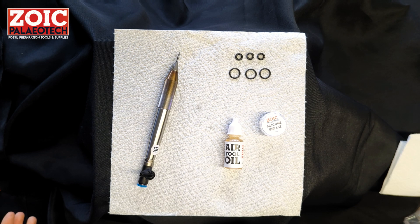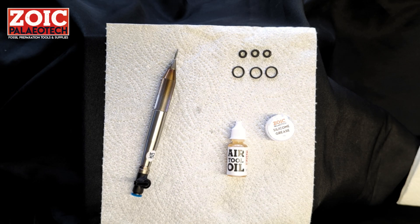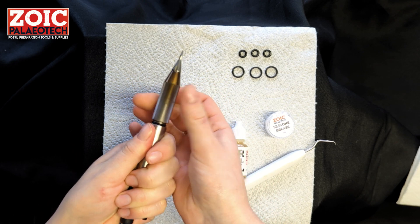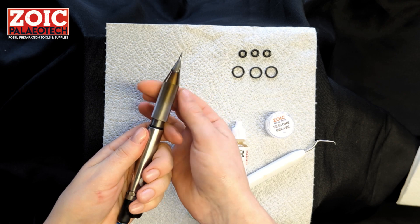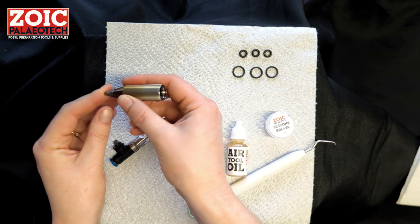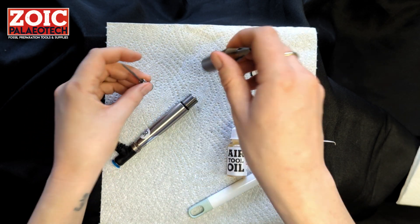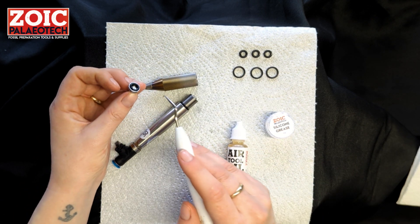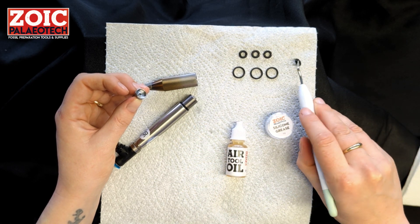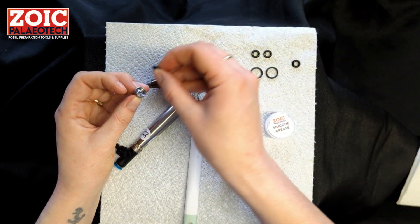For troubleshooting: if you notice the tool stalling even at full pressure — six bars or 90 psi — and that stalling becomes more frequent, there are a few things to check. Nine times out of ten the culprit is the o-ring in the pusher plate. Unscrew the head of the tool, gently push the stylus back, and if the o-ring looks perished, worn, cracked, or brittle, take it out and replace it with one of the new ones supplied.